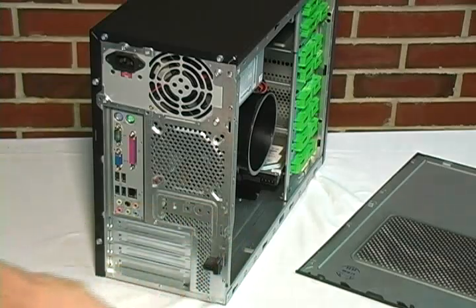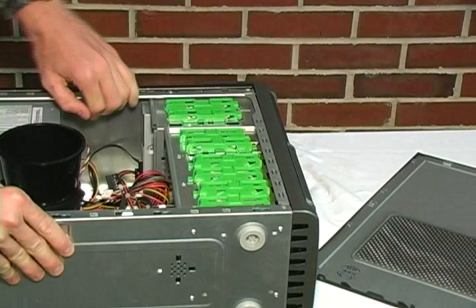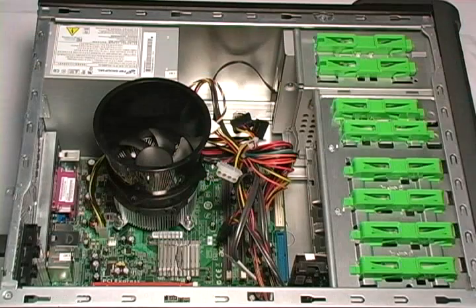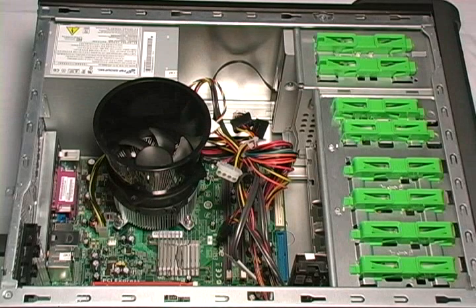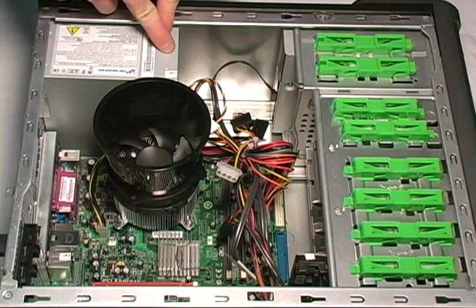Next, take the computer and lay it on its side so we can gain access to the components. Now let's take a look at the power supply unit, or PSU. This is the main device, called the PSU.